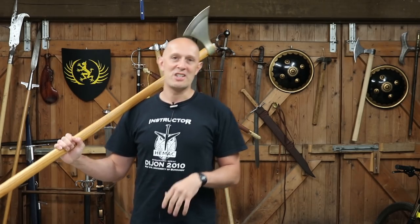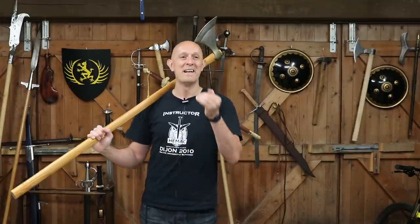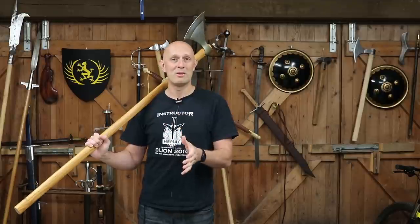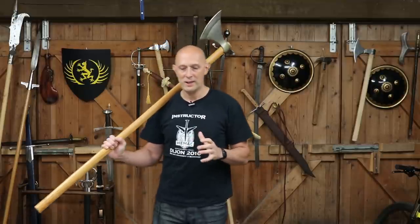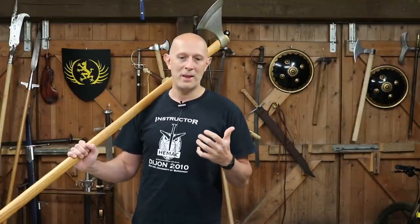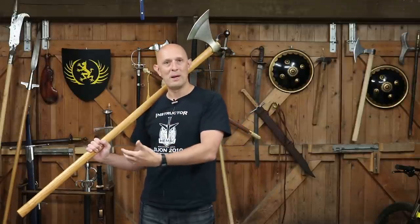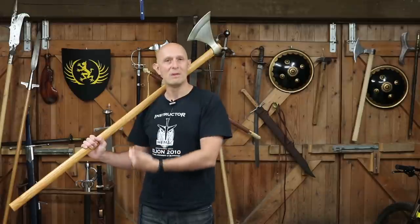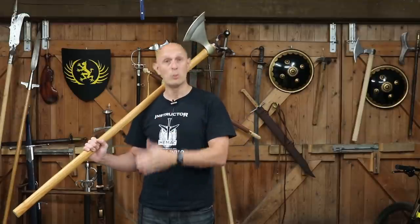Thank you once again to Jason Kingsley for doing that — really great, and I'm not just saying that because it confirmed my suspicions. It was great to see, and it's always fun to watch your videos. Hopefully we'll meet up and do some stuff when possible, and it's very much appreciated that you took this on. I was actually surprised that you were able to use the pole axe as well as you were on horseback — that's kind of opened my eyes, and that's what it's all about: learning.